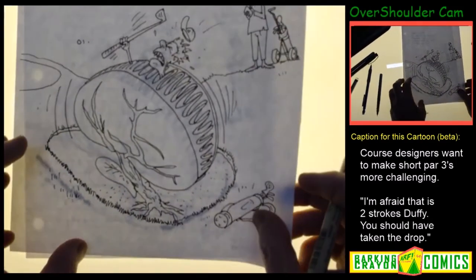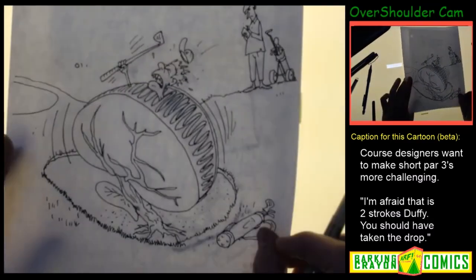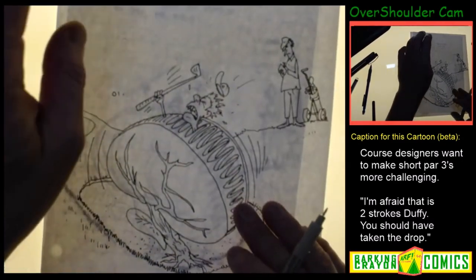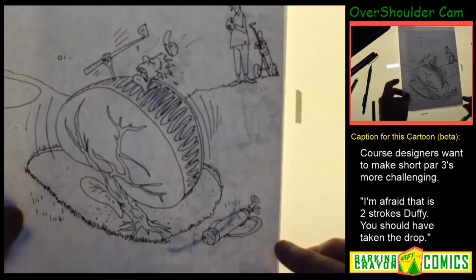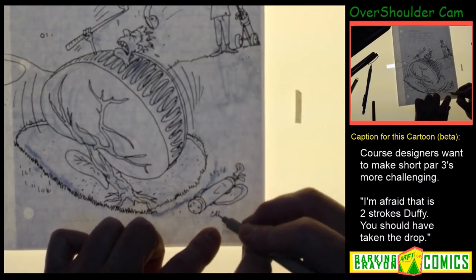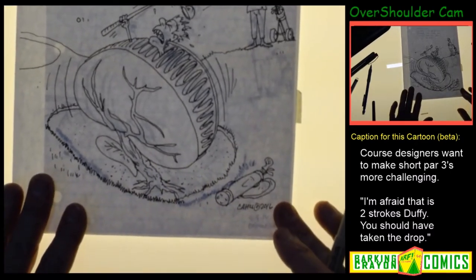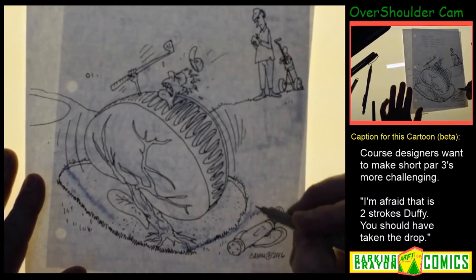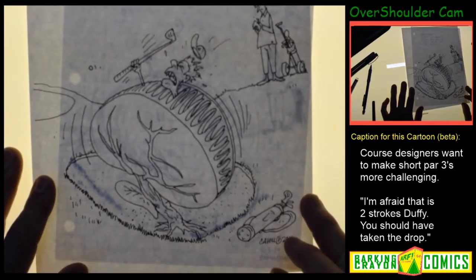That's pretty much it — I'm going to call that a wrap. Let me take a quick look and see if I got everything. I think everything else I can add on the computer — I might put a cloud here, but other than that this is a done deal. I'm going to sign it real quick. I drew this last year. Alright, that is a complete toon — I'm kind of looking forward to getting this colored up and posted because this is a really fun one. I like this one a lot.